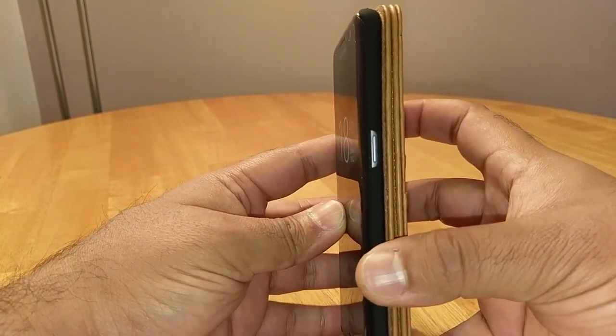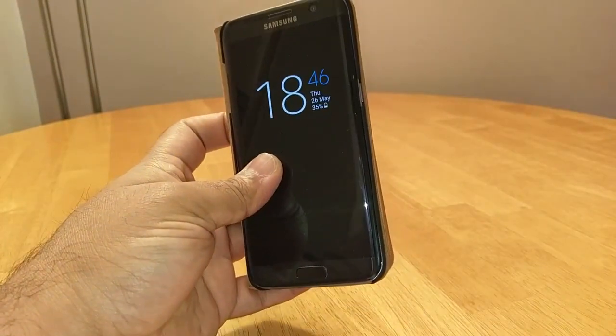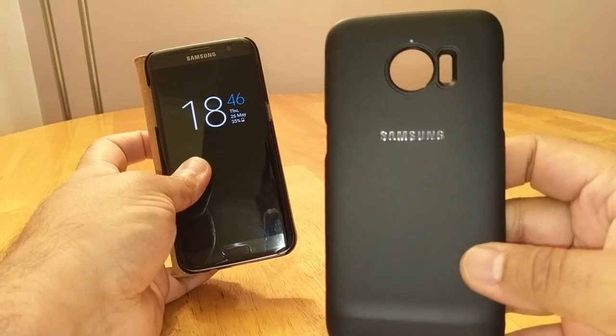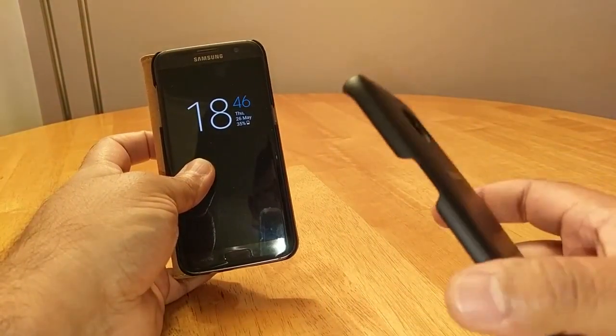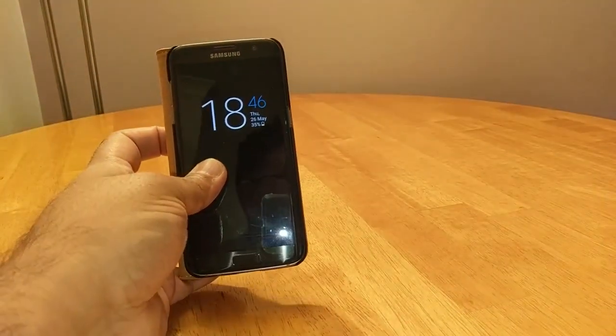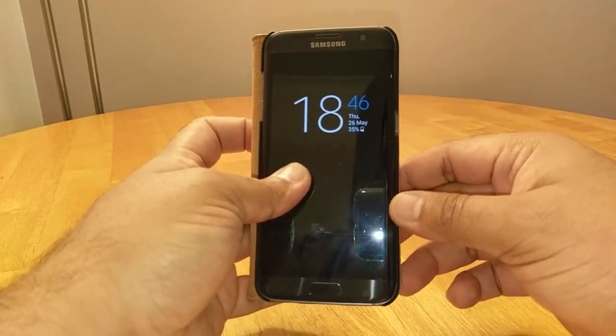I've got more cases coming up, and I've also done the review on the official Samsung lens cover, so check that out. Hit that subscribe button to find out what I think of upcoming cases. Anyway guys, that's it for now — take care and I'll see you all again soon, bye for now.